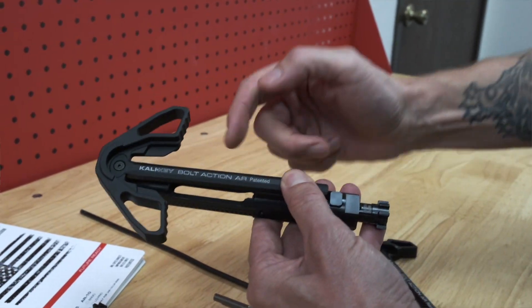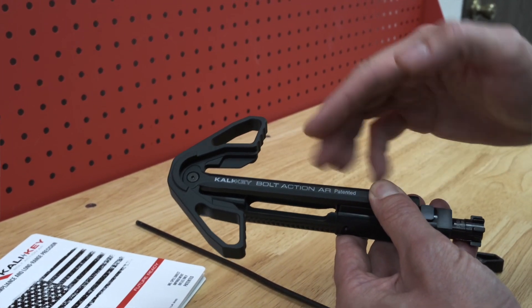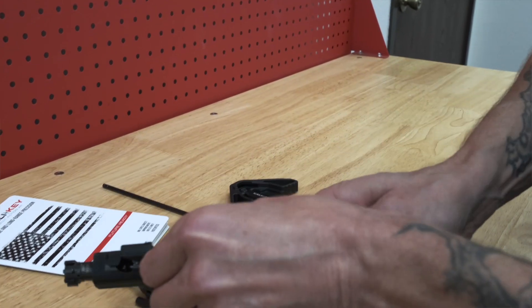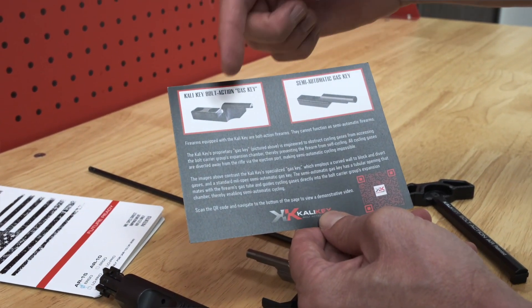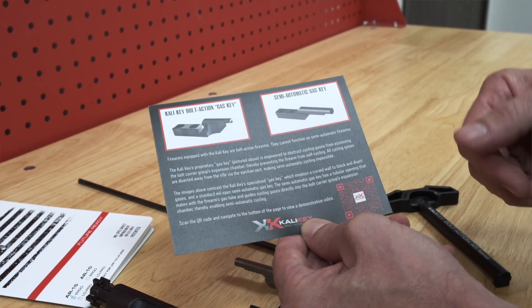Every Kali Key comes equipped with writing that specifically says it's a bolt action, in case someone doesn't recognize the product in the field. As well, in our packaging we've included a card that describes everything covered in this video, showing the difference between a Kali Key gas key and a semi-auto gas key and explaining the functionality and the differences.